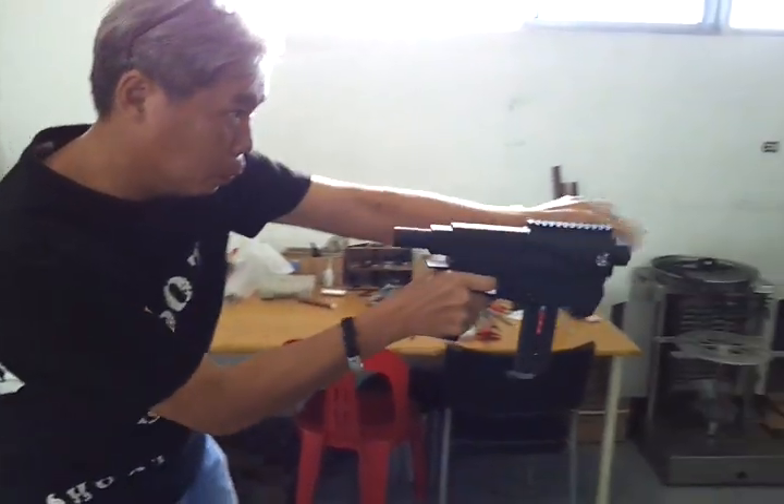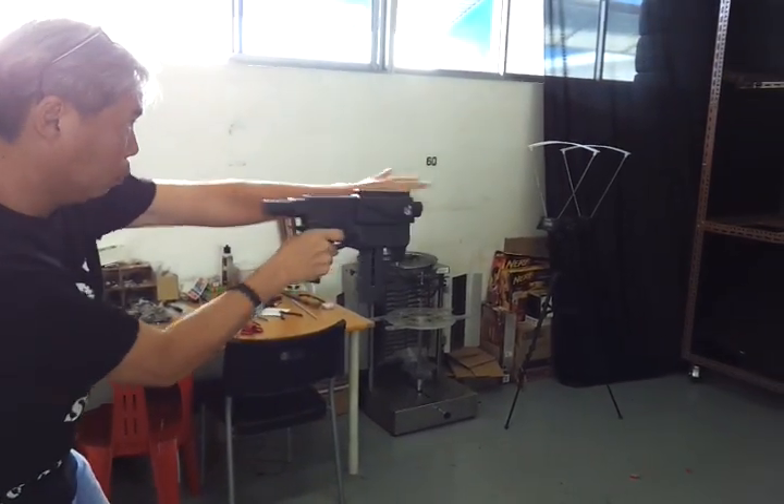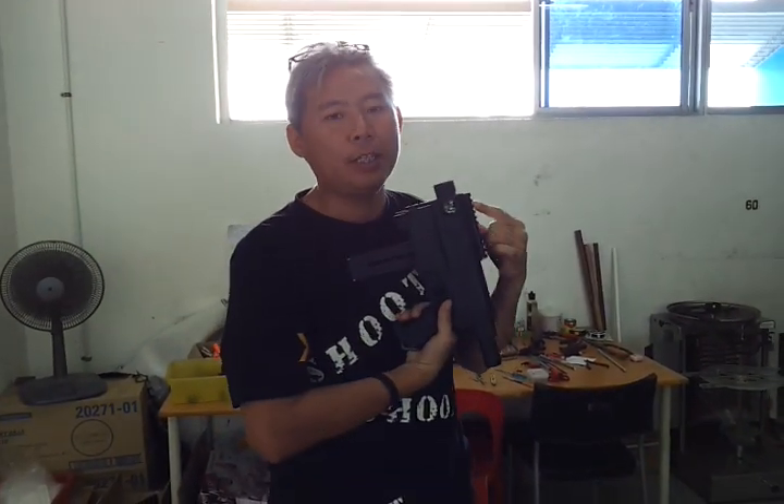Ready? Go! That is how fast the rate of fire is with this Rapid Priming Handle number one.